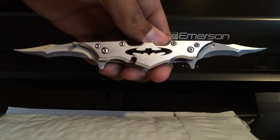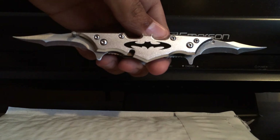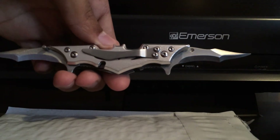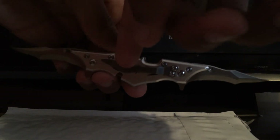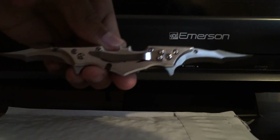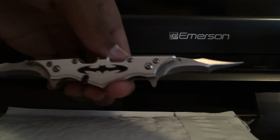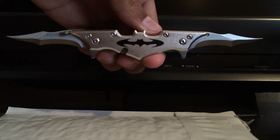Not bad, right? A little ten-dollar knife, bunch of different colors, twin blade. You get your belt clip, two blades, spring assisted, Batman symbol. Why not — ten bucks, why not.